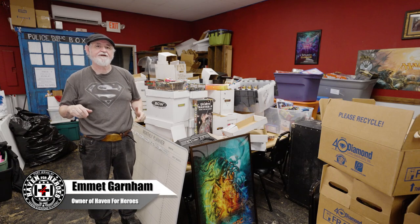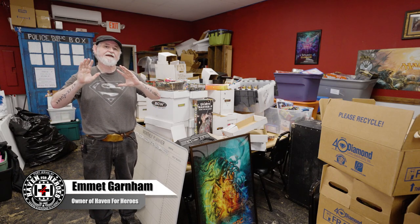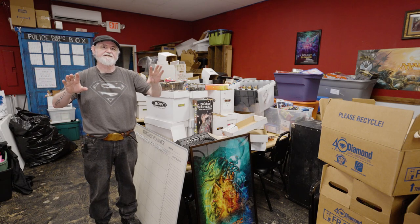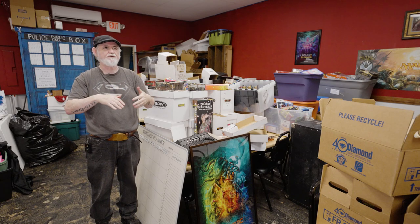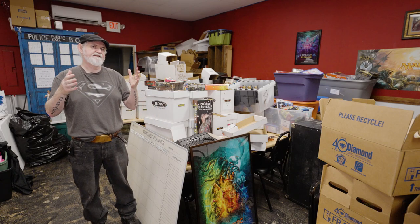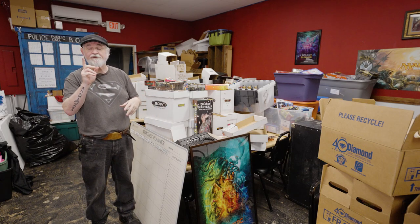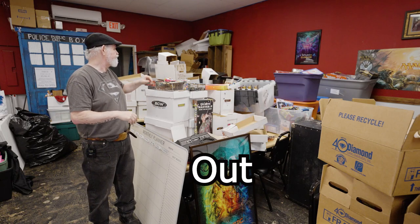Welcome back to Comic Shop Talk here on Tales from the Flipside. We're going to talk about some BOLOs today — when you're taking in collections, some stuff that looks like something cheap but is worth a lot of money. BOLO means 'be on the lookout,' so we'll just get right into it.